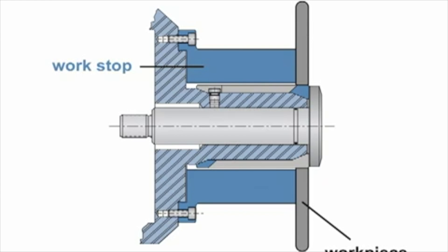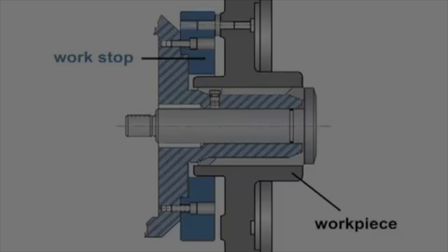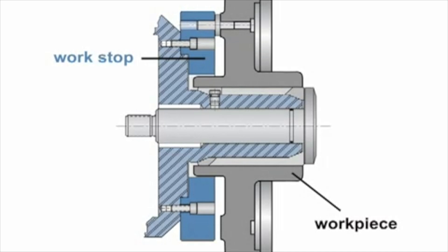In addition, the work stop acts as a limit ring behind the part based on the short gripping length. When the workpiece is larger than the standard work stop diameter available, a custom work stop can be machined for your required application.